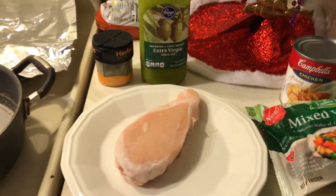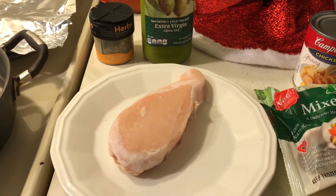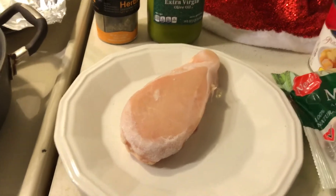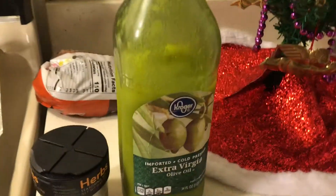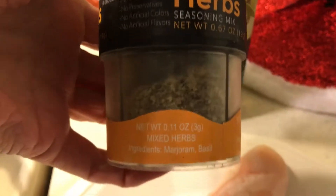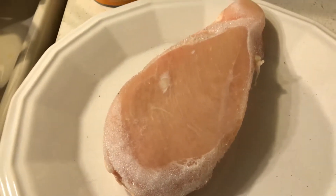Hello to all my friends out there. I'm going to make a really easy chicken pie. I'm going to make some herb chicken, so I'm going to drizzle my chicken with a little olive oil, then sprinkle some mixed herbs and some pepper on it, cover with foil, and bake it.